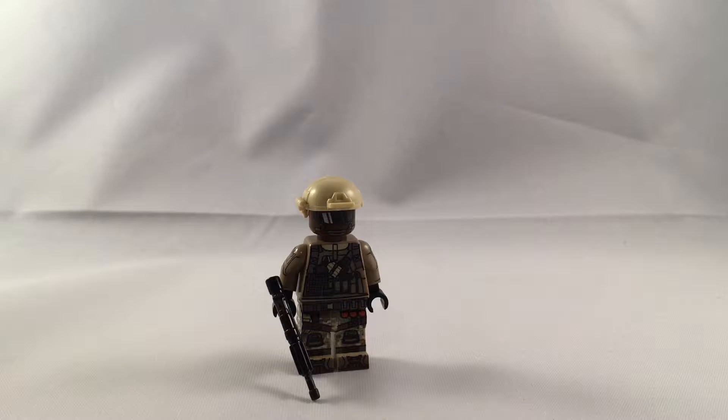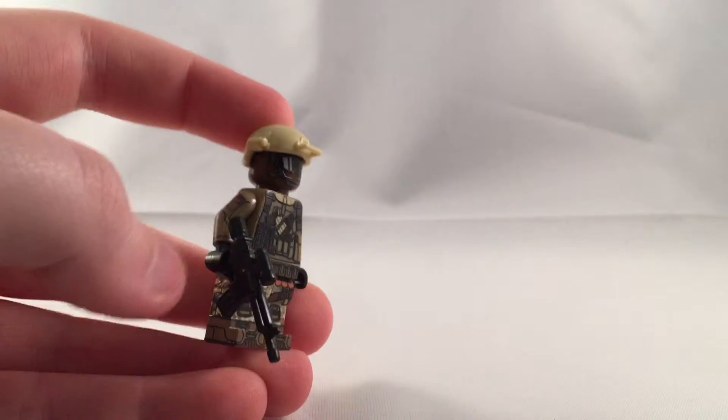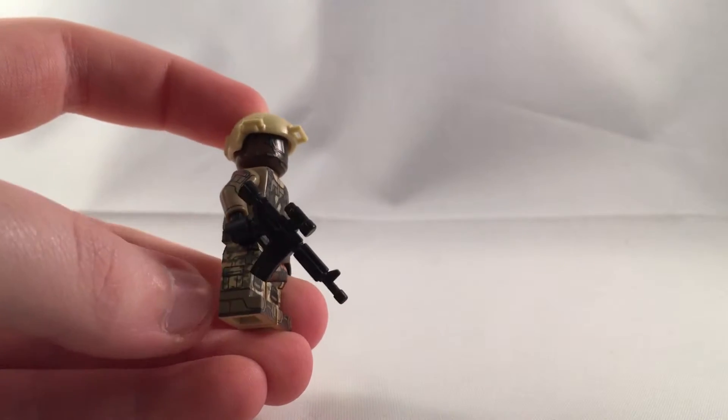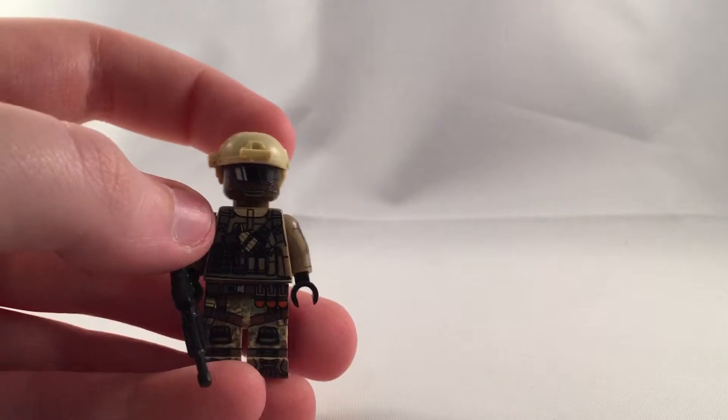This is just one of his figures. It's the American Assault from the game Battlefield 4. It's a very cool figure.